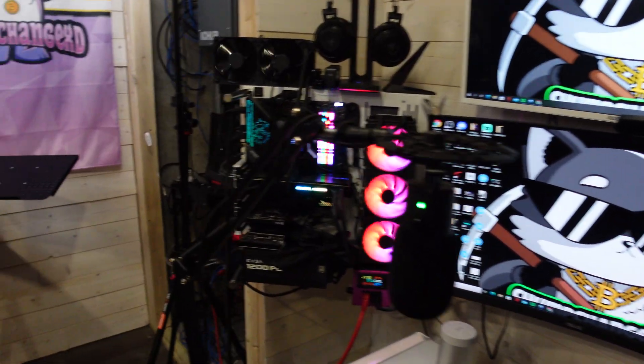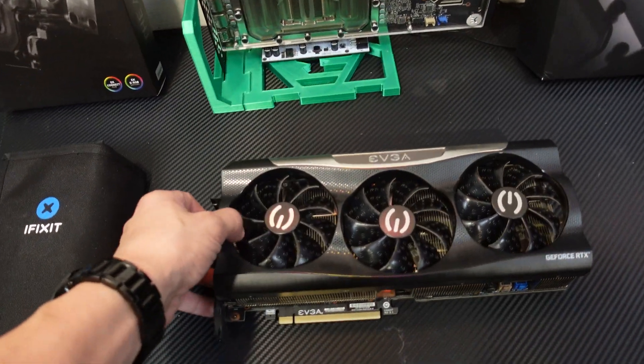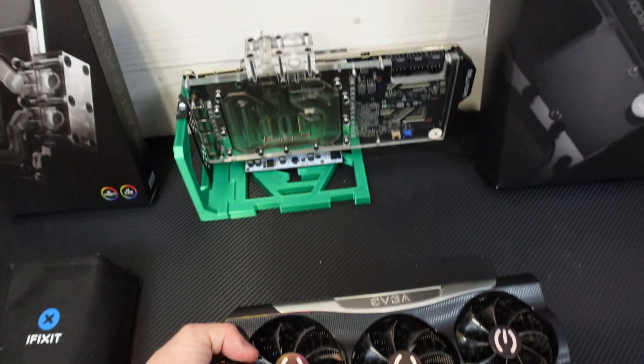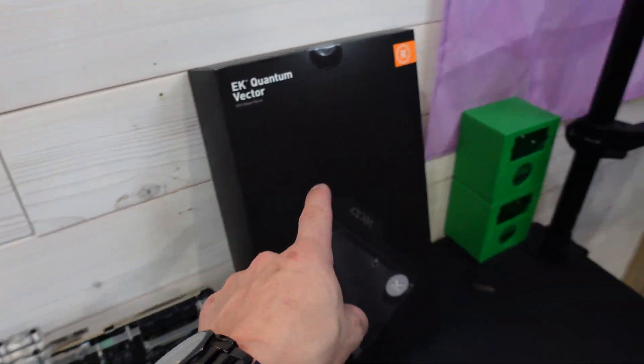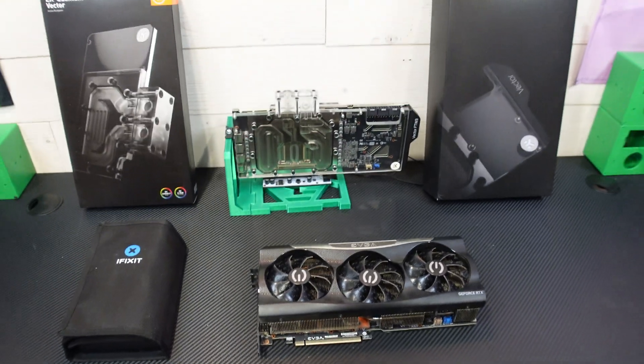What's going on miners, ChumpChangeXD here. Hope you're all staying healthy and having a great day. I just took my 3090 out of my PC and this thing is about to be water blocked. I already did my other 3090. This is a water block with an active backplate — I have a brand new active backplate, brand new water block, and a 3090 to disassemble. Let's do it.